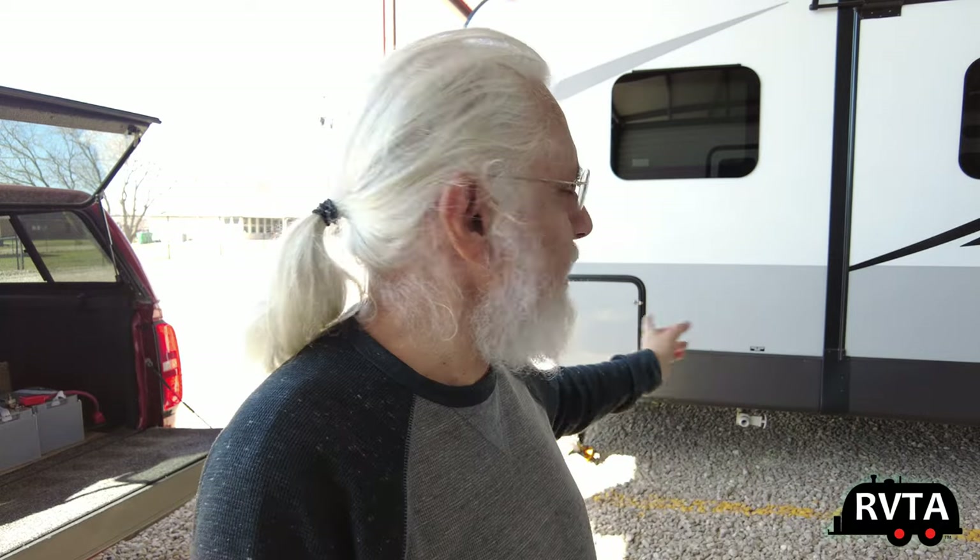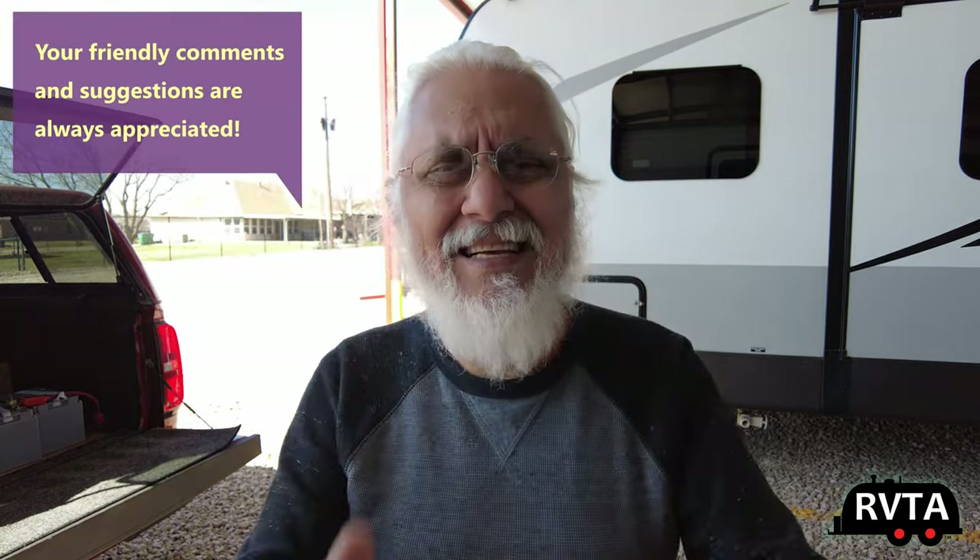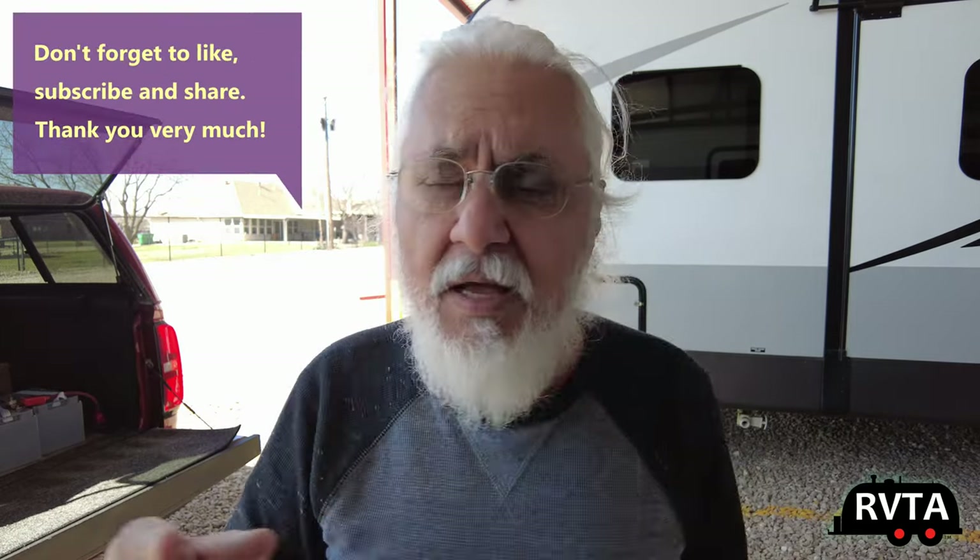I had originally planned to put the batteries in my pass-through, and they were there for about a month or two, but I didn't like it — I needed that space for other stuff. So I decided to just put them right where the batteries are originally. Some of you are going to say 'put it in the pass-through,' and some are going to say 'fantastic job, except you've got to do this and that.' This is my way of doing the install. I hope you appreciate it. If you have any questions, comments, or suggestions, leave them below. Don't forget to like, subscribe, and share.